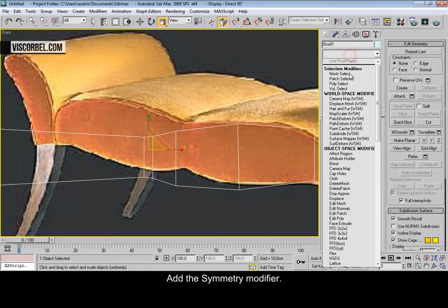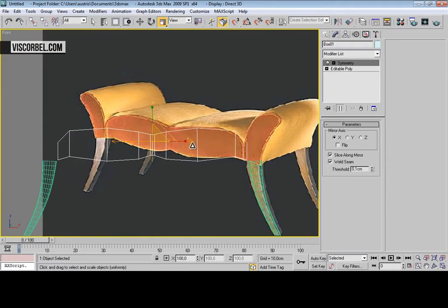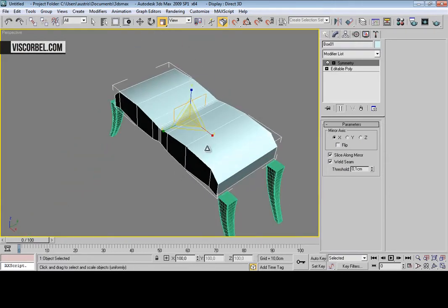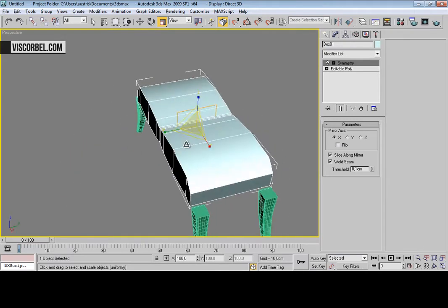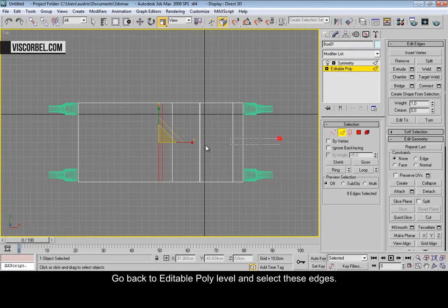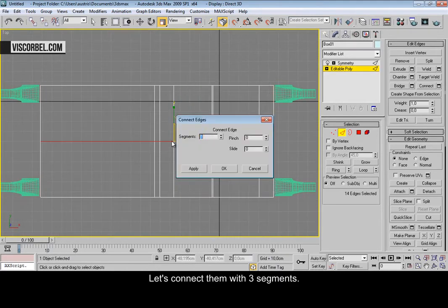Now add a symmetry modifier. Go back to editable poly level and select these edges. Let's connect them with three segments and increase the pinch value.